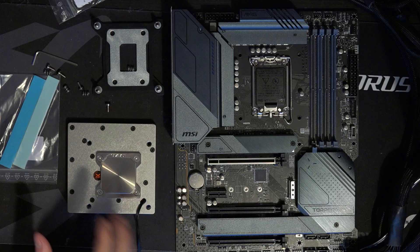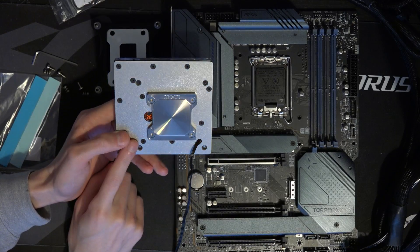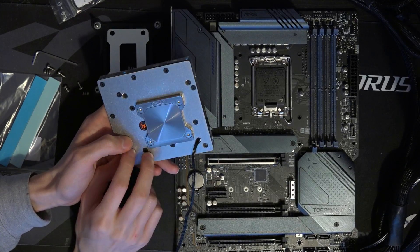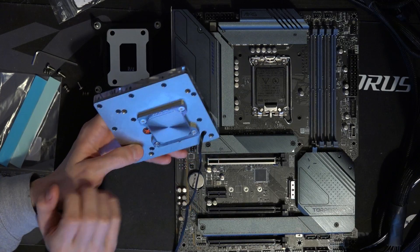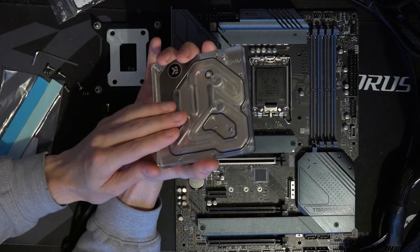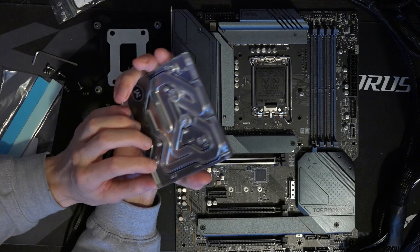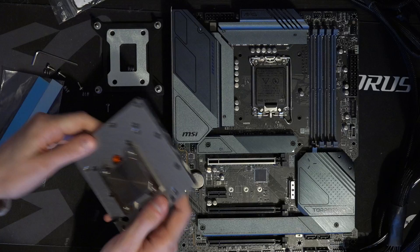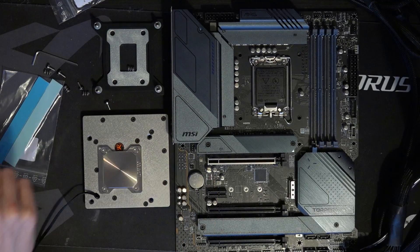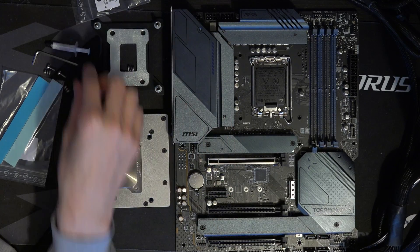The stainless steel plate is perfectly fine for water cooling loops. A lot of high-end CPU water blocks use stainless steel jet plates for injecting water into the micro fins. That stainless steel plate makes direct contact with the water flowing through your loop — that's perfectly fine. If you've ever built a loop with EK CPU blocks, you already have stainless steel in your loop, because EK's been using stainless steel jet plates for years. It's not copper or nickel-plated copper, but this is perfectly normal material to see in a water cooling loop. It does come with a tube of thermal paste, but I'll be using my own.